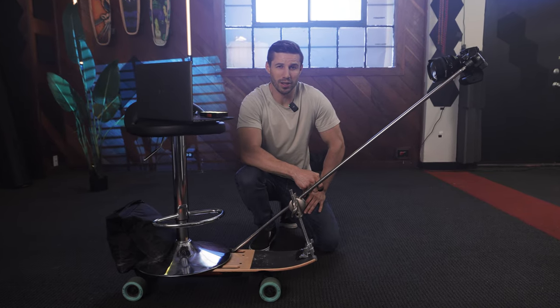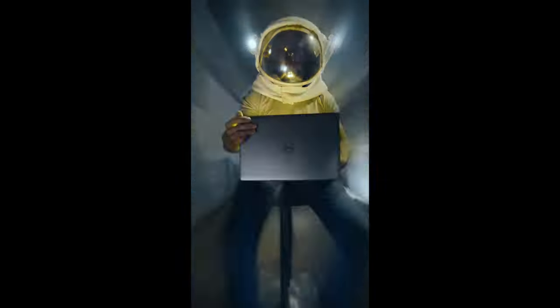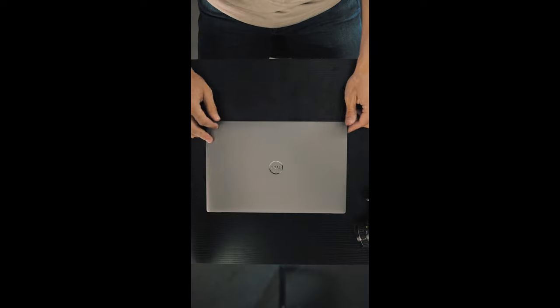I was hired by Dell to create a commercial that looks like this. I am back — I know I say that a lot because I disappear a lot. I was hired by Dell to create this commercial that you just saw, and they wanted me to feature their Dell Precision 5470 Workstation Laptop.